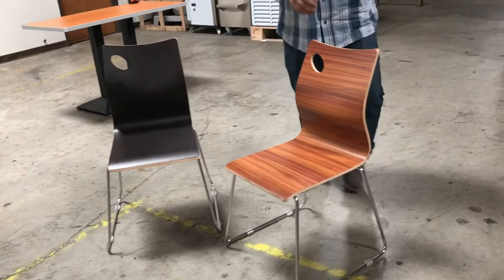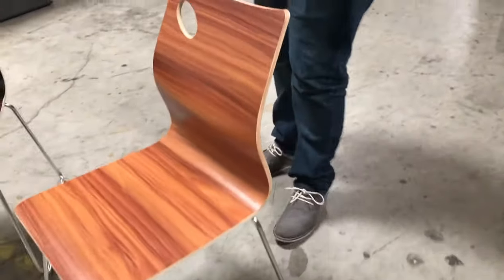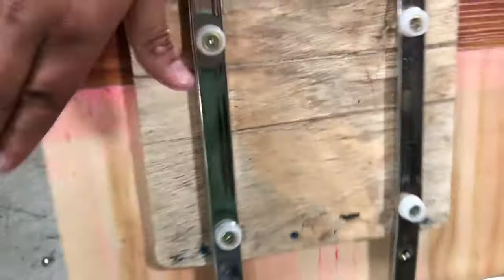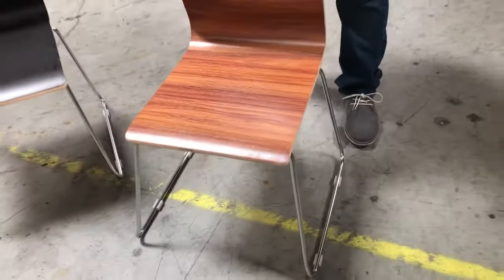I'm pretty sure you've noticed in a lot of restaurants they don't even have legs anymore — they do it like this. It's the new style. Let me show you the bottom — this is how it looks. It has the screws on there, really well screwed on there. They're strong, it won't fall off — it's really screwed on there to take the weight it needs to take.